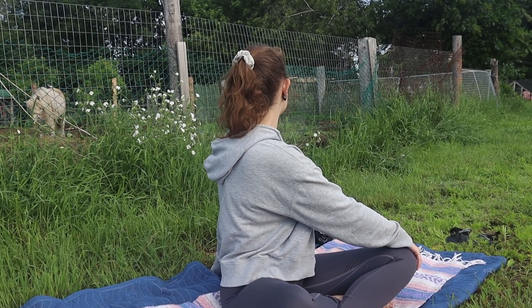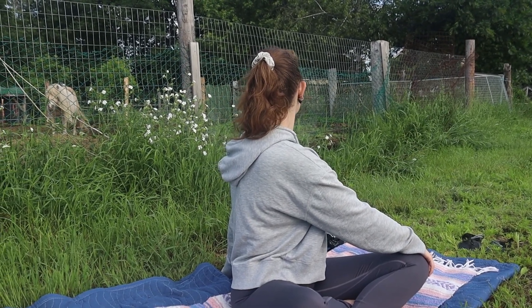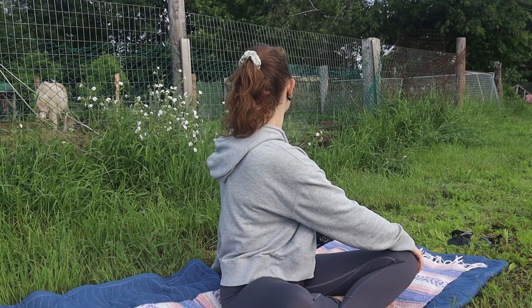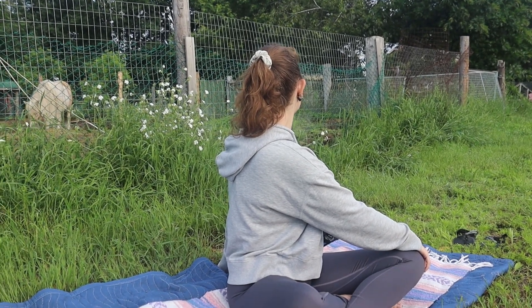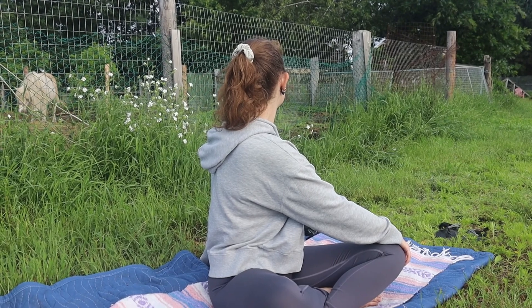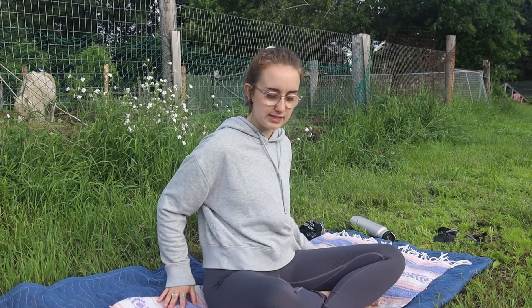Inhale for five. Exhale for five. Inhale for five. And exhale for five. And on your next exhale, coming back to center, going onto your hands and knees now.